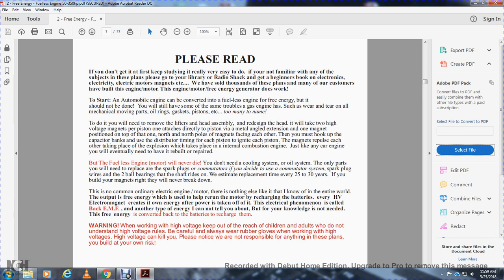But the fuelless engine motor will never die. You do not need a cooling system or oil system. The only parts you will need to replace are the spark plugs, communicator spark system, spark plug wires, and two ball bearings the shaft rides on. We estimate replacement at every 25 to 30 years. If you build the magnets right, they will never break down. There is no common ordinary electrical motor like it in the entire world. The output free energy will help rerun the motor by recharging the batteries. Every high-voltage electromagnet creates its own energy after power is taken off — called back-EMF.